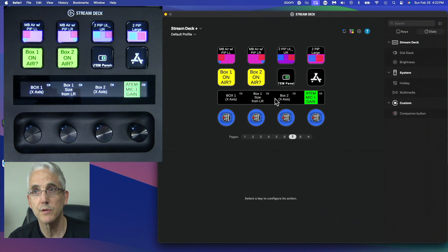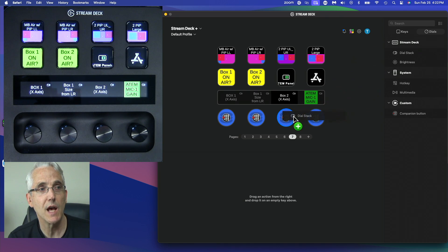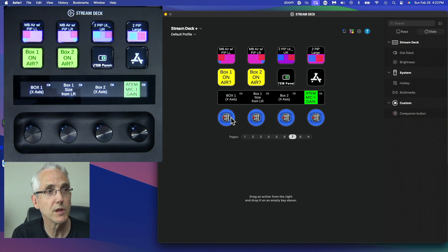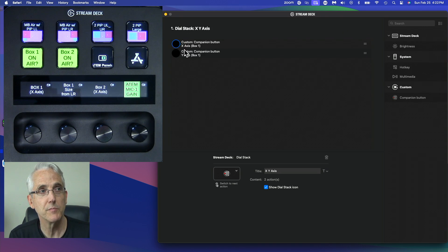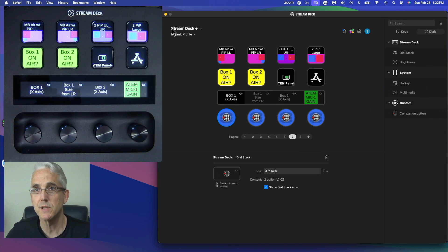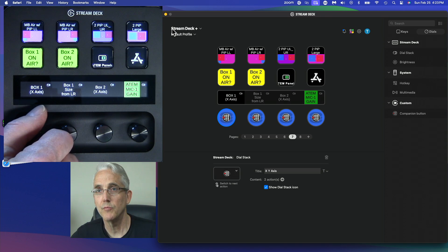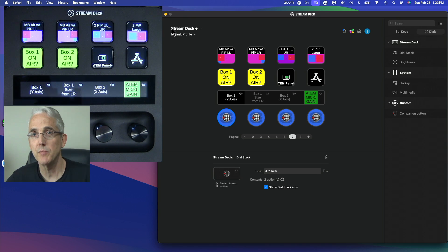Now we need to assign it to the knob, or dial as Stream Deck calls it. Let's minimize Companion and head over to the Stream Deck software. For all of these dials I've added what Elgato calls a dial stack — I basically dragged a dial stack on top of the button. For my X-axis button, if we double-click on it, I've added two Bitfocus Companion commands: the X axis and the Y axis. When I press the button it toggles between X and Y, so I can move my face left or right, then press the button and move it up and down.